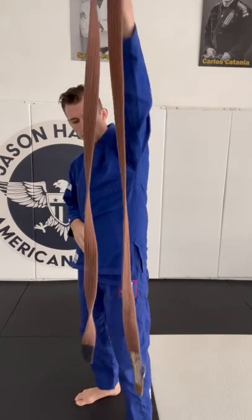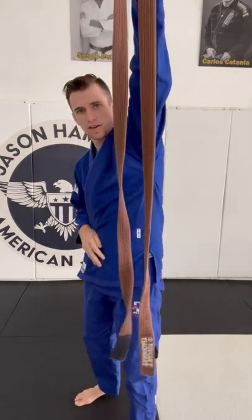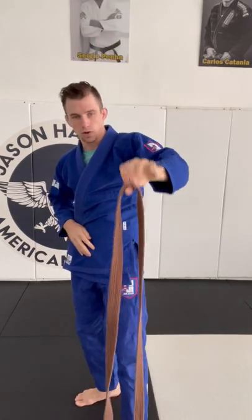We're going to find the center of the belt by making sure the ends of the belt are even. I tell the kids to use the floor — you'll find the center of the belt. It goes right under your belly button, wraps around, swap hands.